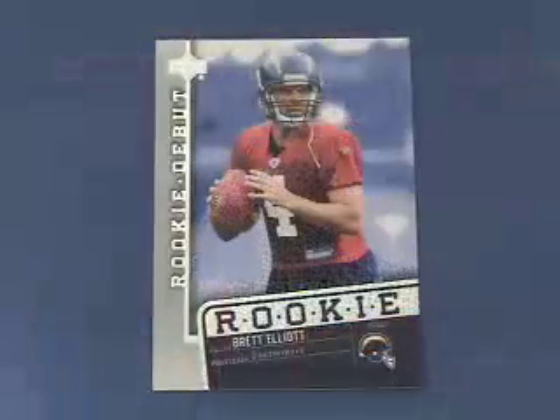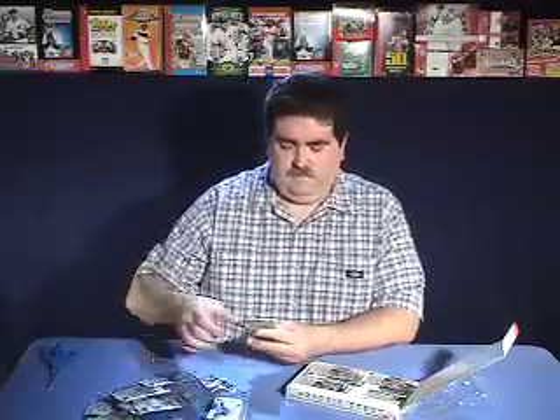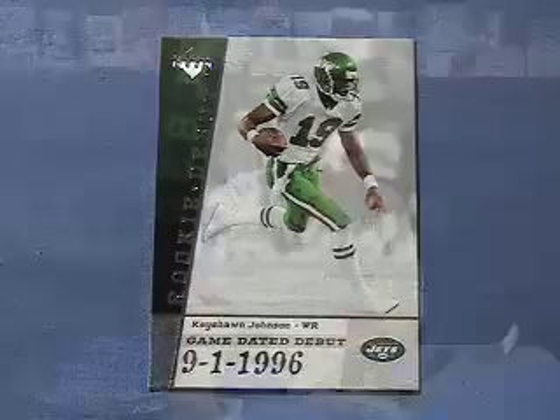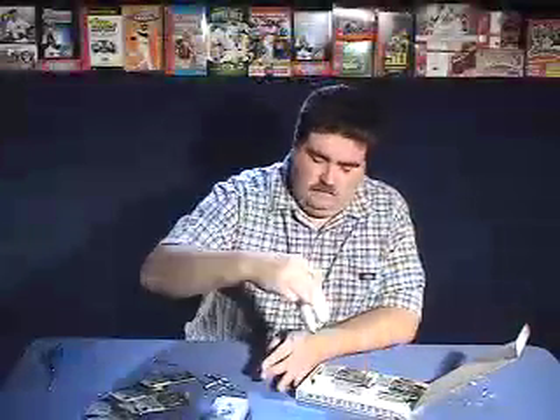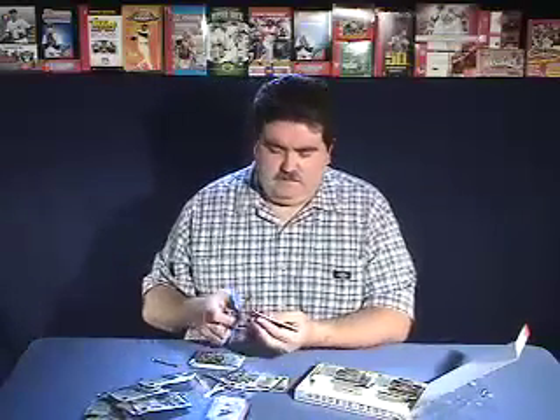This pack has Brett Elliott's rookie card. And in this pack we got a Game Dated Debut card of Keyshawn Johnson. And Willie Reed's rookie card. They live up to their promise here — you get a lot of rookie cards, which makes it fun because there's a lot of rookie card collectors out there.